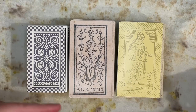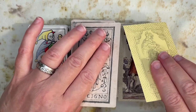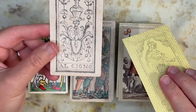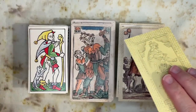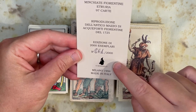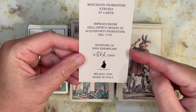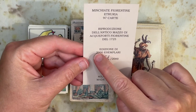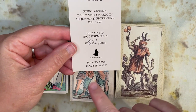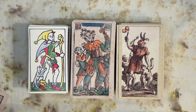Let's get into this. I'll point out similarities and differences as we go, and try to go quickly through pip cards where there's not much to talk about. Here are the backs: we have the Heather Hall, the Al Signo, and the Etruria. The Heather Hall deck does not come with a title card — it just comes with 98 cards if you get the expansion pack. The Al Signo comes with a numbered card so you know which of the 4,000 you're getting. The Etruria deck also comes with a numbered card — this was number 861 out of 2,000 of this particular run, which I think is a fifth or sixth printing but I'm not 100% sure.